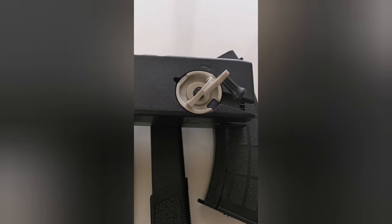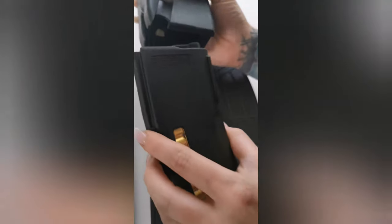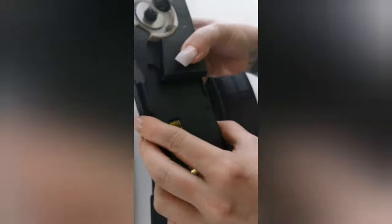Hi guys, welcome back to the Peanuts Blog. Today I will talk about the Odin 12 speed loader. It's a really cool speed loader — when you only use it for the M4 magazine it fits perfect.